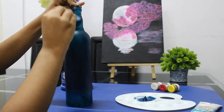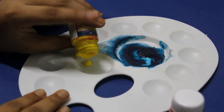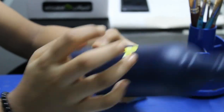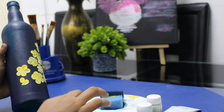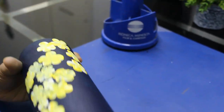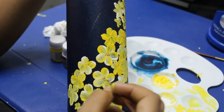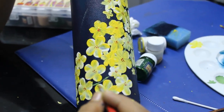I used a terracotta. You can use the paint on a little bit. You can use the correct texture. I use the dots with a size 00 brush.